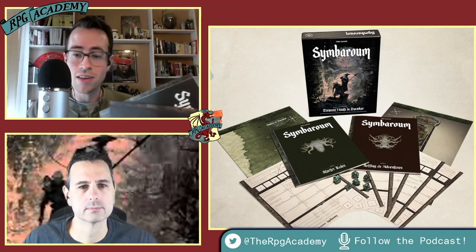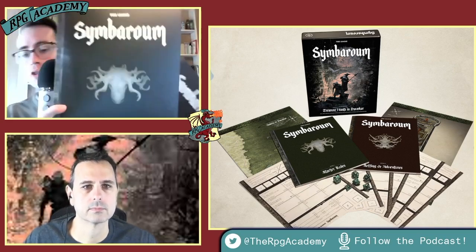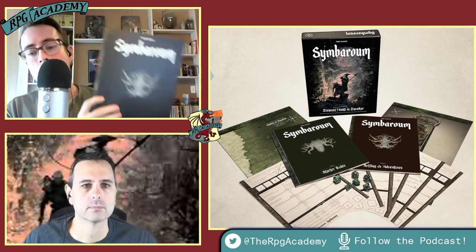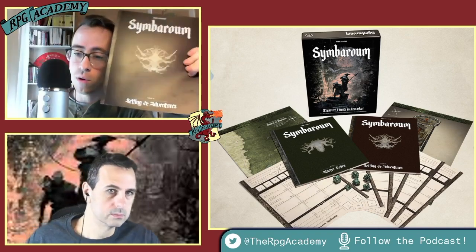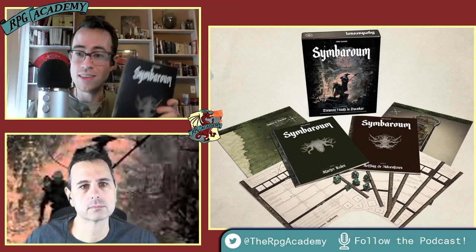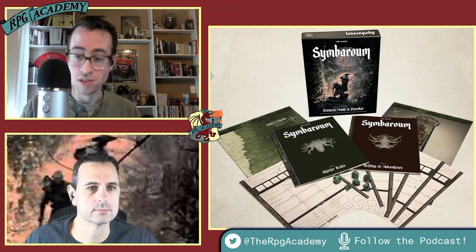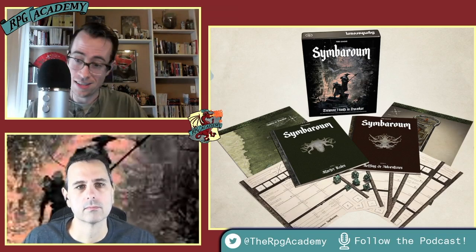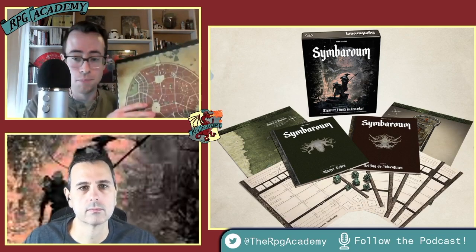The next thing you get is two books — both 64-page books. The first is the Starter Rules. The second is the Setting and Adventures, which is for the GM. It's a square-bound book with really nice thick paper and good binding — no staples that are going to come out.